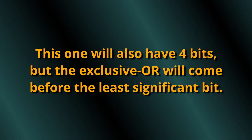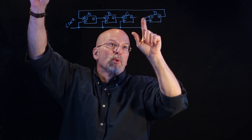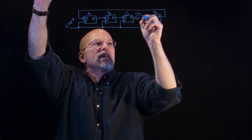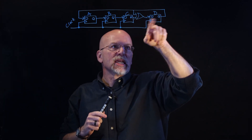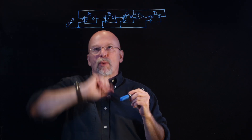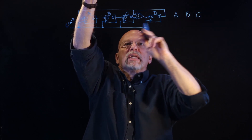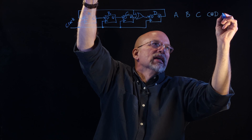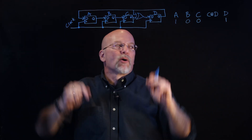Let's do another one. This time I'm going to tap off of the feedback signal coming from the least significant bit D, and exclusive OR it with C, using that as the input to D. So D comes out and goes immediately into an exclusive OR with C, creating a tight loop that defines the next value of D. We have A, B, C, and those three bits. We figure out the intermediate value C exclusive OR D as the input for the next value of D. We start with 1, 0, 0, 1 in our latches again.